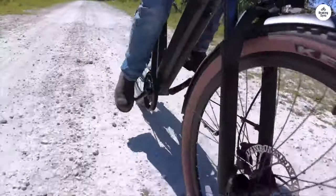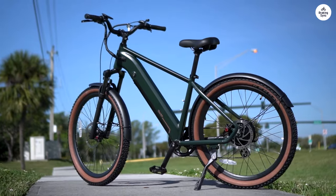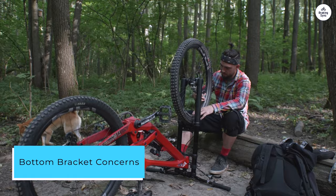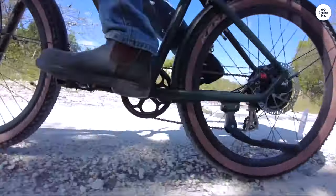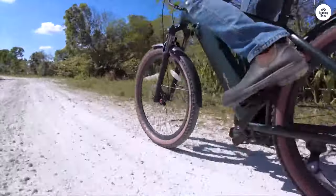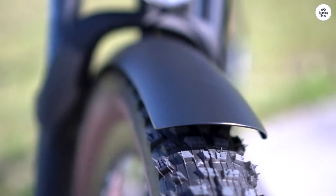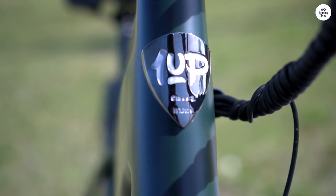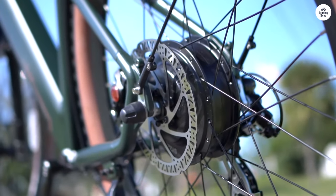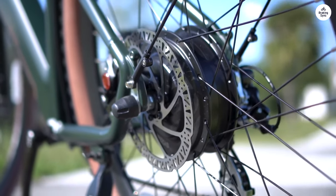The Turi has certainly won my affection, but there are a few minor drawbacks I've encountered. Occasionally, I've encountered issues with the bottom bracket coming loose. Despite attempting to rectify this with professional servicing and personal adjustments, I still experience an intermittent clicking noise after approximately 50 miles of riding. While I'm not a bike mechanic, I've tried various solutions, including purchasing tools for re-tightening the bracket. Perhaps applying Loctite could provide a more lasting fix.